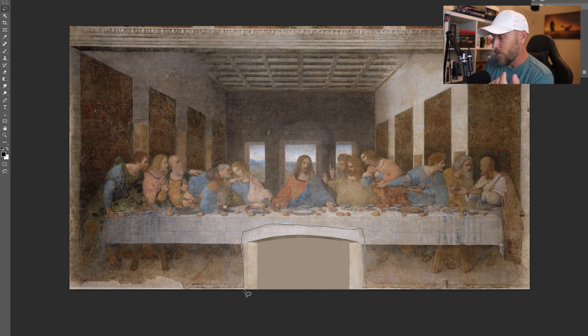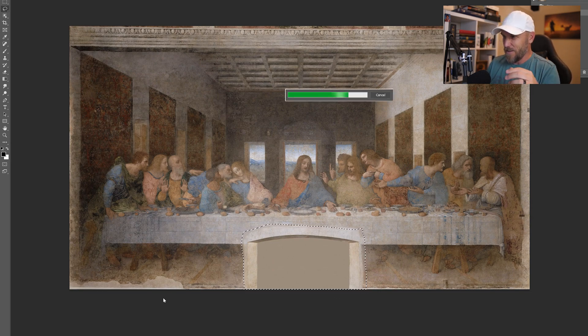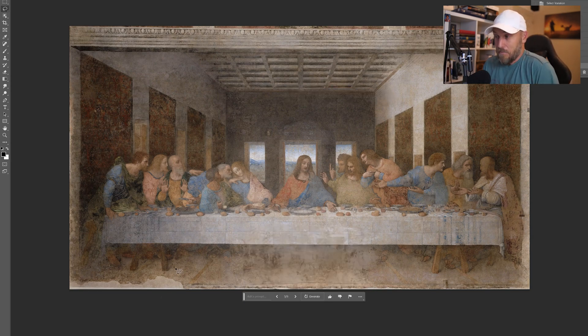This one should be easy. We're just going to select it and hit generate — no prompt — generate again. I'll skip some of the actual rendering process, but there you go. Yeah, that leaves out the feet, but it gets rid of the door. No hard feelings, monks — I understand you've got to get places, but the feet would be nice to have. Now I'm just going to go through and clean up cracks and blotches and blemishes and talk about the painting while I do so.